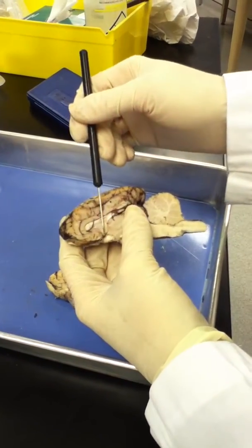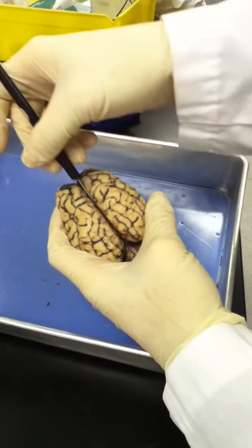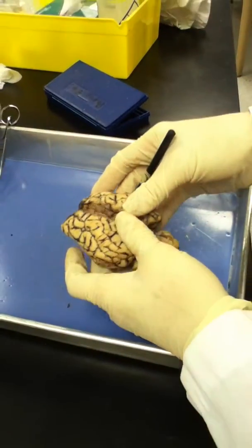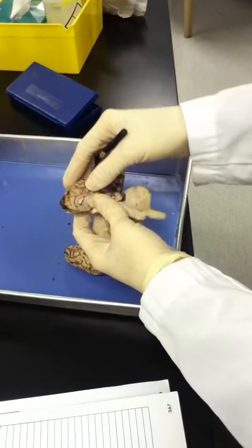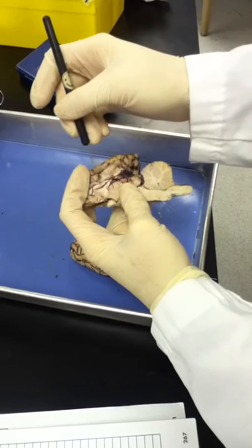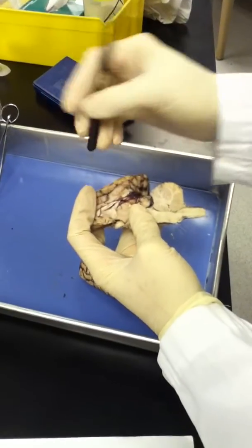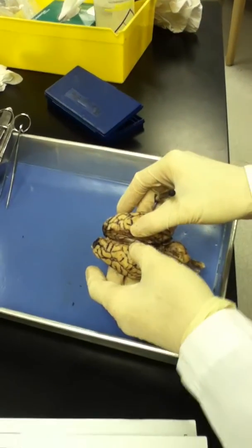Right where I've cut here was the longitudinal fissure. Right inside of that, which is also now cut, is the corpus callosum. This would span between the two brain hemispheres and would connect inside.